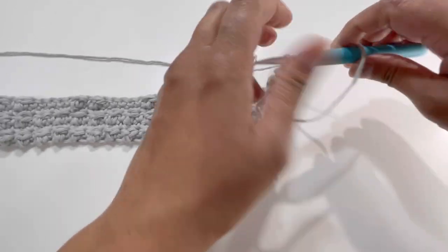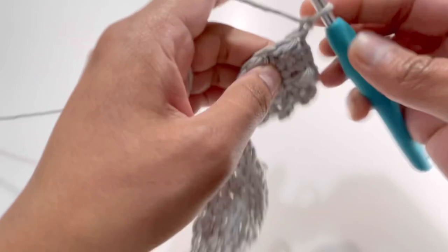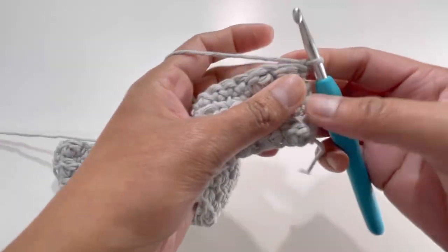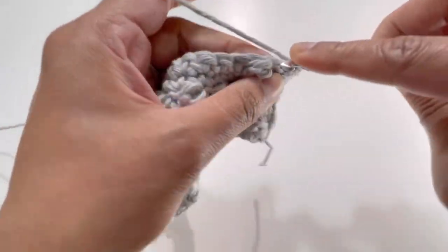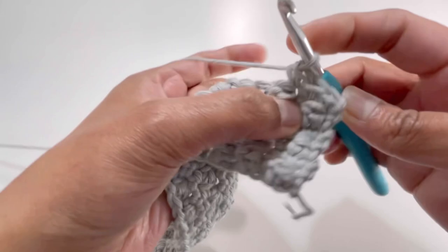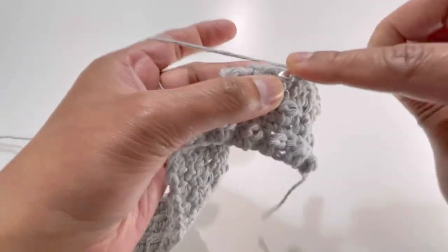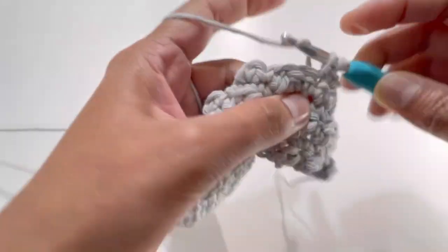For row 6: chain 1, turn your work, and make one single crochet into each stitch. By the end you'll have 37 single crochets. Keep making one single crochet on each stitch all the way to the end of row 6.